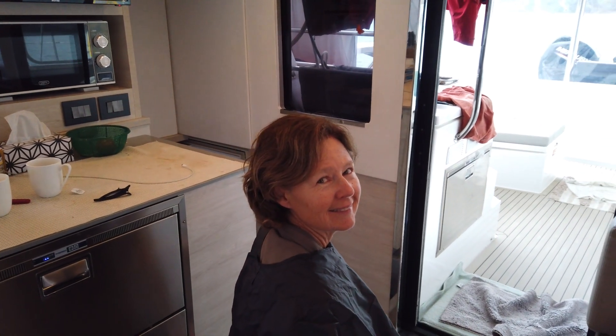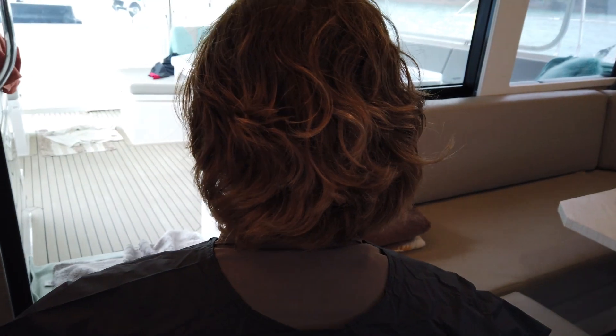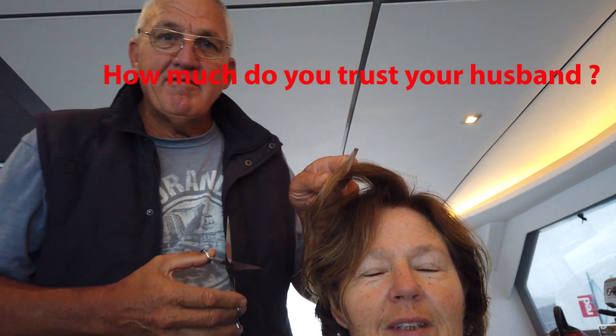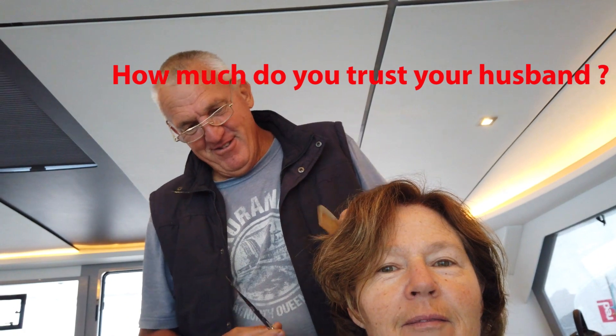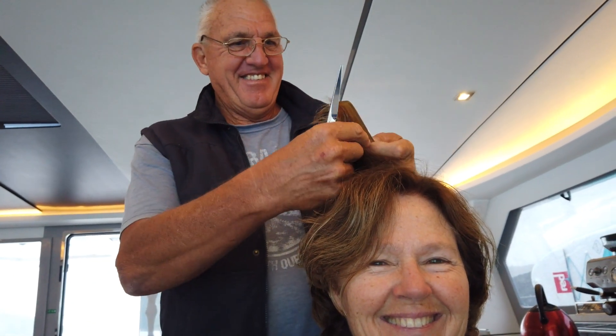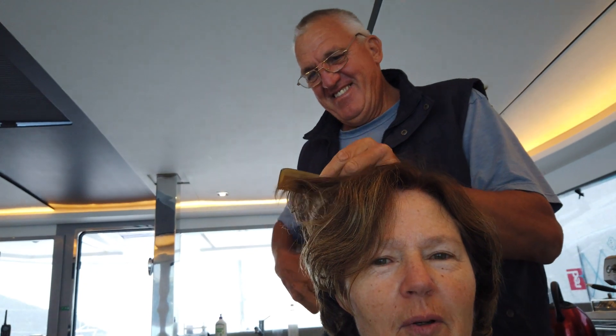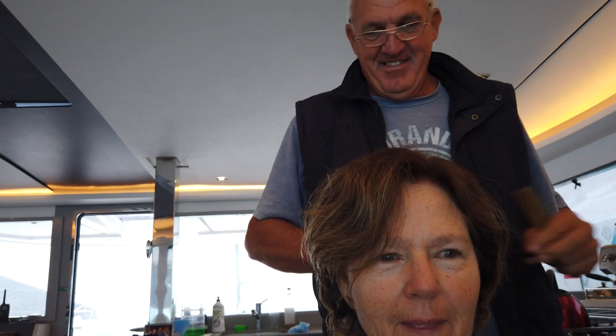This morning Margie is getting a haircut by Russ — his first attempt ever. You can see how ragged it is. Let's see how this turns out. Okay, so here we go. Just half an inch, Margie — just half an inch, just down the bottom here. Then try to show where to start. How about you start at the bottom and use the pegs to clip.